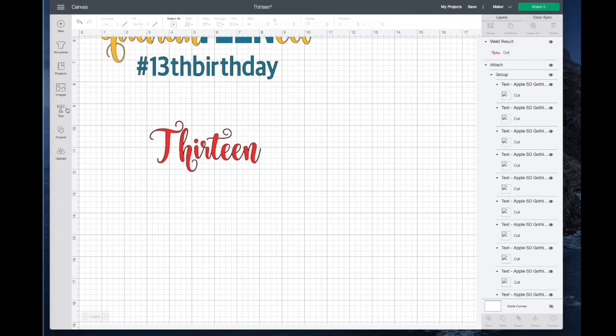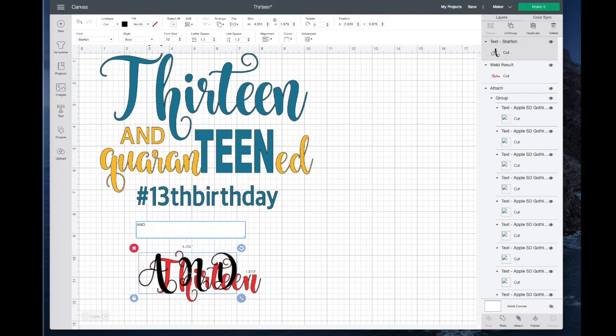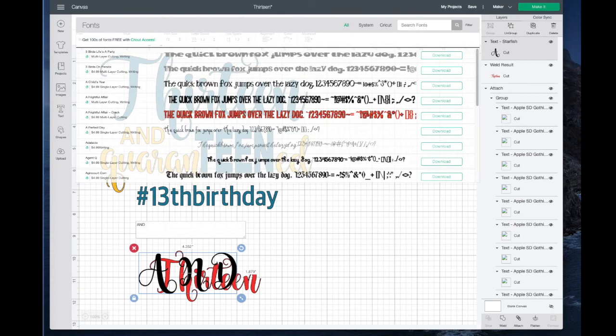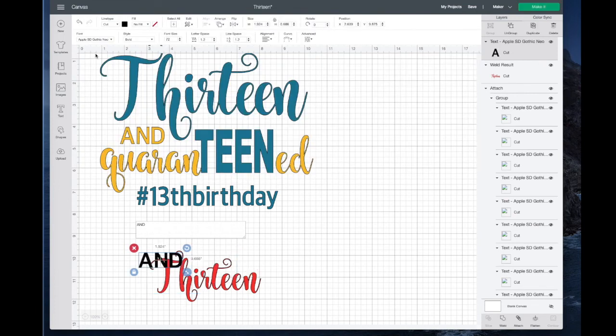The next thing I typed was the word AND, all caps. For this one I changed the font — let's go up here to Apple SD Gothic Neo. Then we're going to change that a different color. It really doesn't matter what color, but let's go with purple.